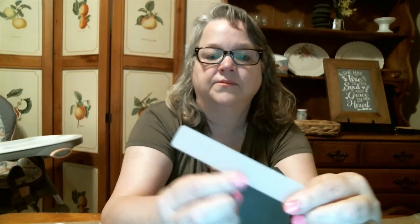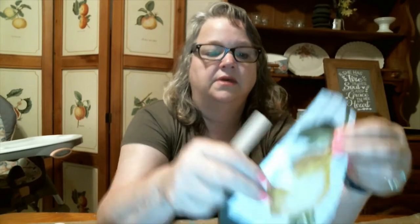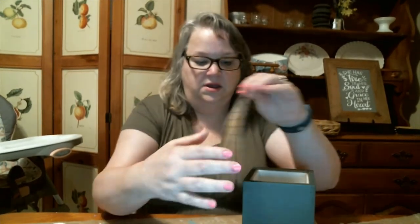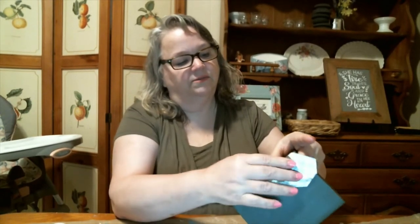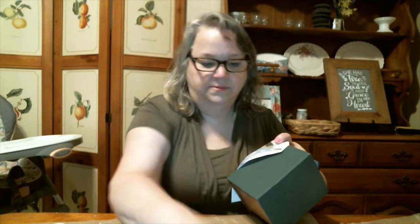Each kit comes with this little stick, and this is what you use to burnish the transfer onto your piece. The great thing about these is you can go around corners with them — you can put it on like this and go around the corner, and then add some more to that. You can layer with these as well, so you can put one down and then layer on top of that. I'm just going to play with it for a second and figure out how I want it to look.